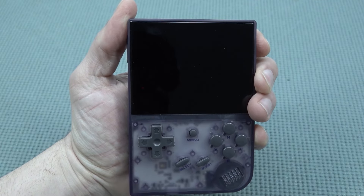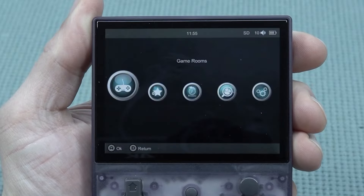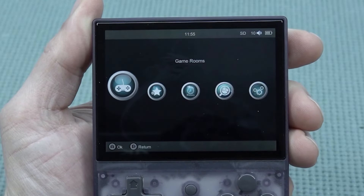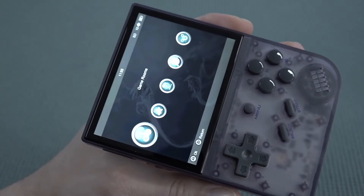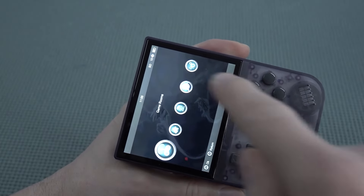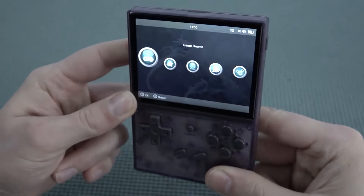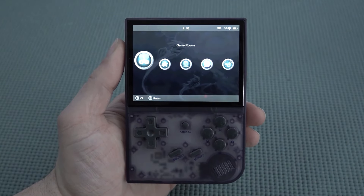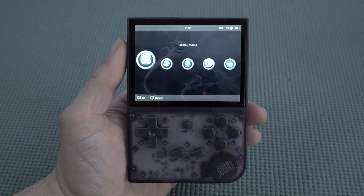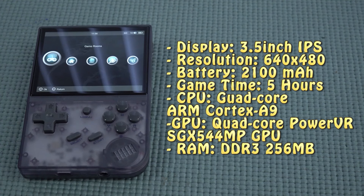One thing I already knew about this device is that it comes with a beautiful display. We've reached a point where you don't pay a lot of money but still get a really great display. The device boots up very quickly, and I really love the way the display looks — small bezels, amazing viewing angles. For the money, they can deliver a very nice-looking handheld. The device has a 3.5-inch IPS panel with a resolution of 640 by 480.